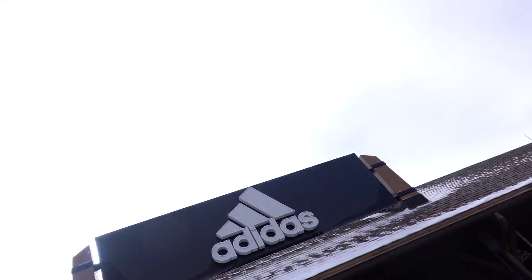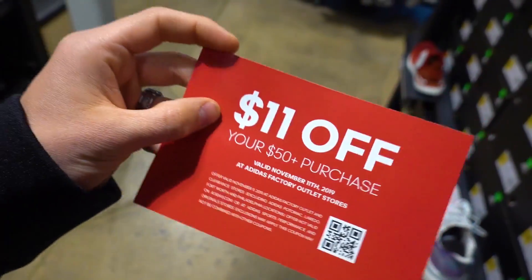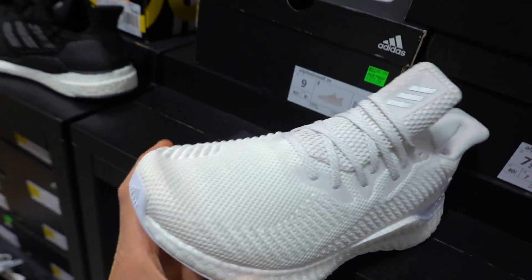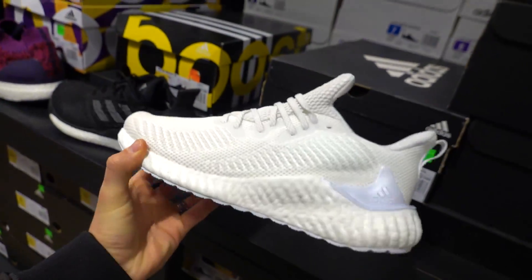Now let's go buy some shoes. First stop: Adidas, one of the top brands in our opinion. There's also a Nike store here so we'll go there next, and Puma. Right when we walk in, $11 off a $50 purchase. Check these out - these are all white Alpha Boosts, that's pretty fresh, so this is definitely going to be an option.